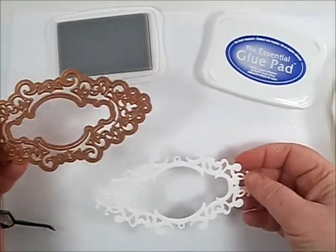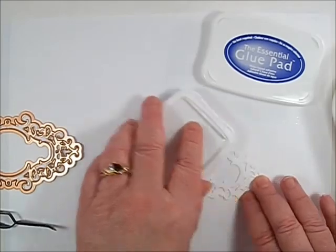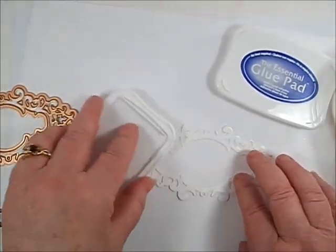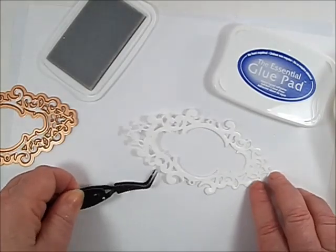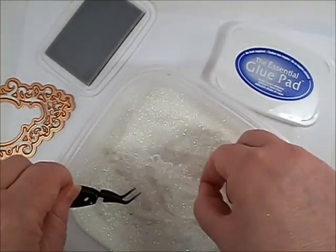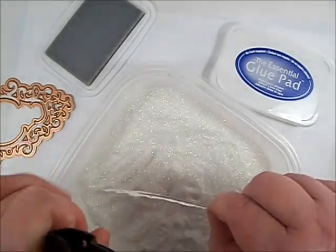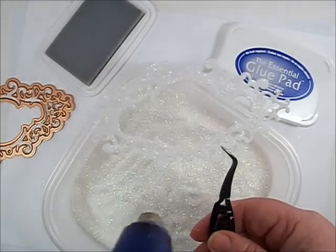Cut one of the Vintage Filigree Layer dies from white cardstock. Add glue to the die cut by applying the pad directly to the surface. Add glitter and dry. This is a great way to add sparkle to your filigree die cuts. Add all your elements to a card base for a beautiful card.